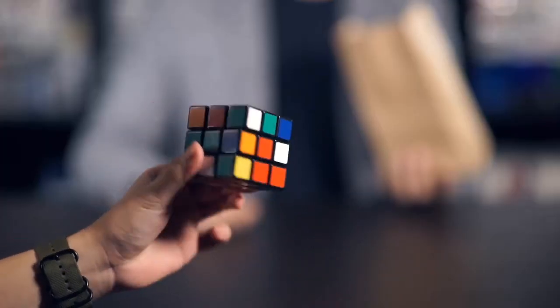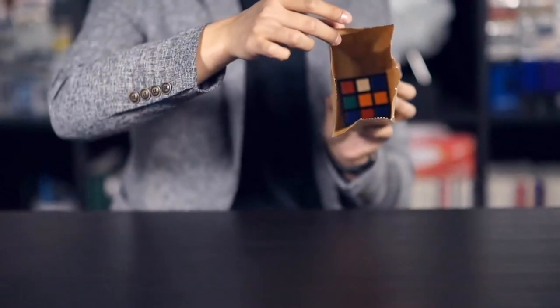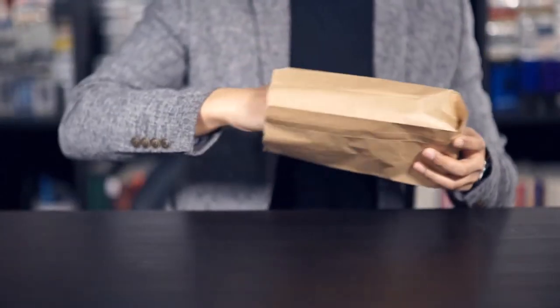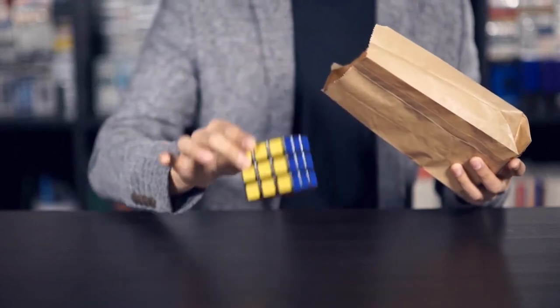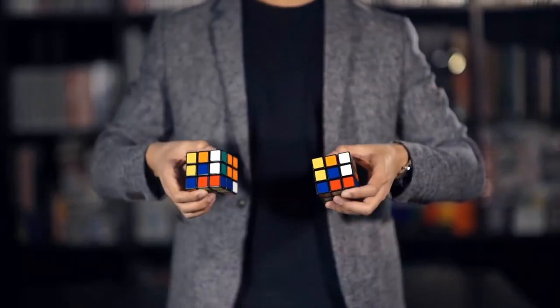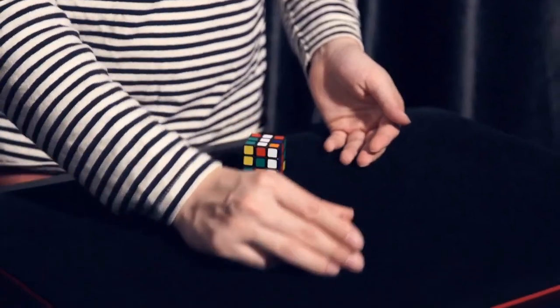With this said, something completely impossible before now becomes possible. Imagine your spectator mixes the cube freely, you put it directly inside the bag, and it's magically soft. Or some very clean matching effects. The possibilities are only limited by your imagination.